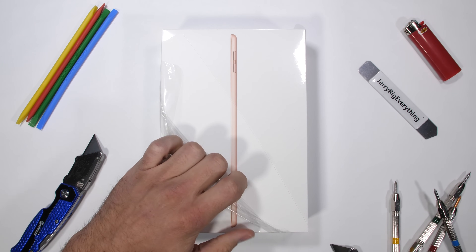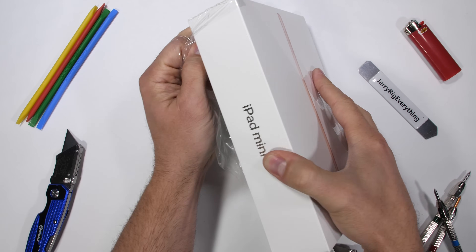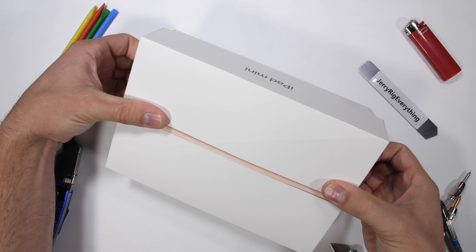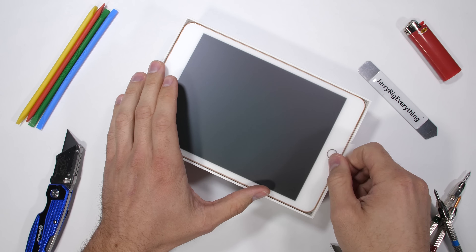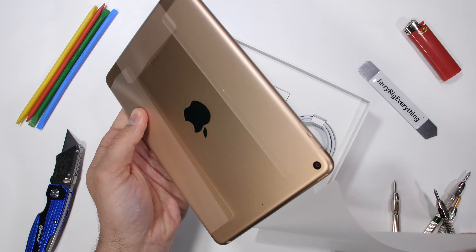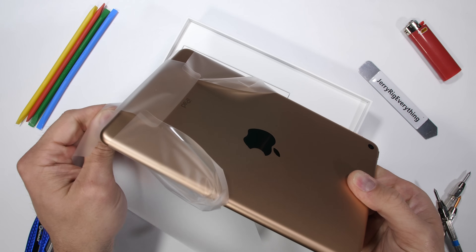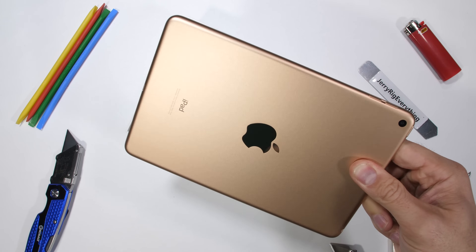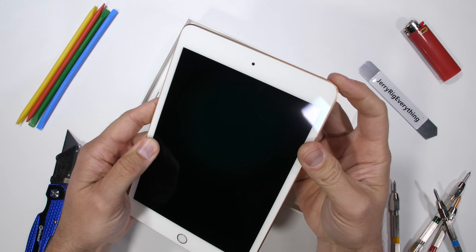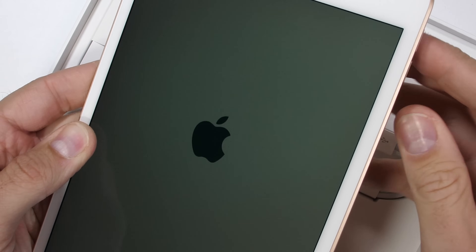The iPad lineup is getting pretty crowded lately with the iPad, the iPad Air, the iPad Pro, and this new 2019 iPad Mini that Apple just released. They all do pretty much the same thing. To get any real work done, you'll still need a laptop or a desktop computer, but sometimes it's nice to have a bigger screen to read or watch movies on. Today though, we'll be assessing the durability and build quality of the littlest iPad. You already know how the iPad Pro handled this durability test. Let's hope Apple's iPad Mini is built a bit stronger. Let's get started.